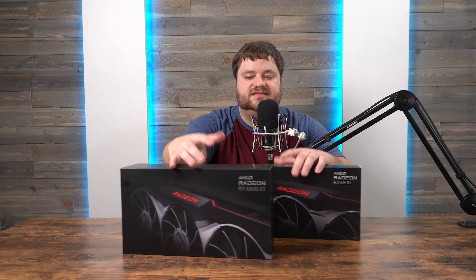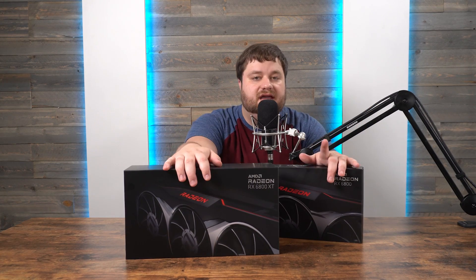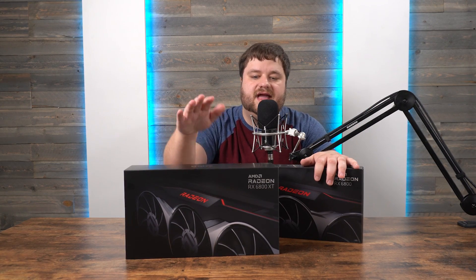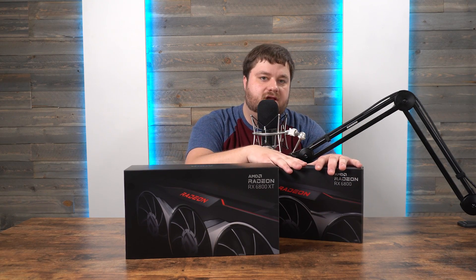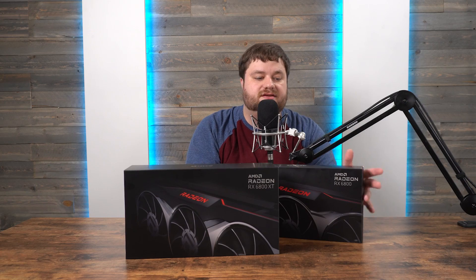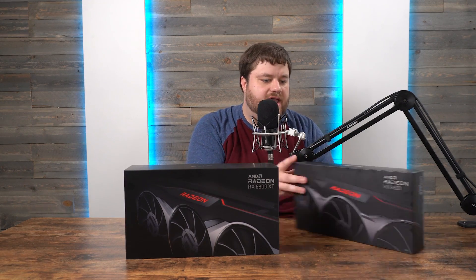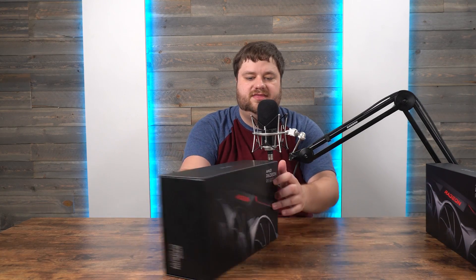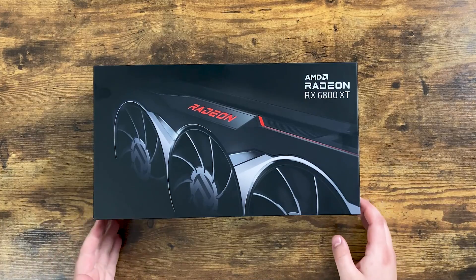Let's start with the box design. We have the XT variant and the non-XT variant, and just like the 5000 series, the XT variant comes in a super nice unique box while the non-XT variant is still a nice box — nothing extremely special, but still solid.